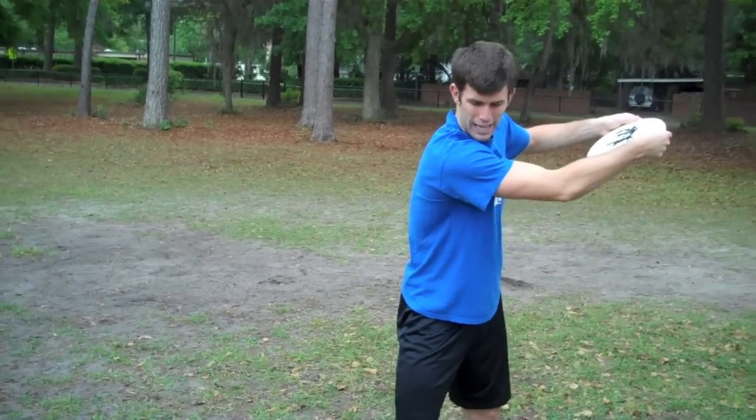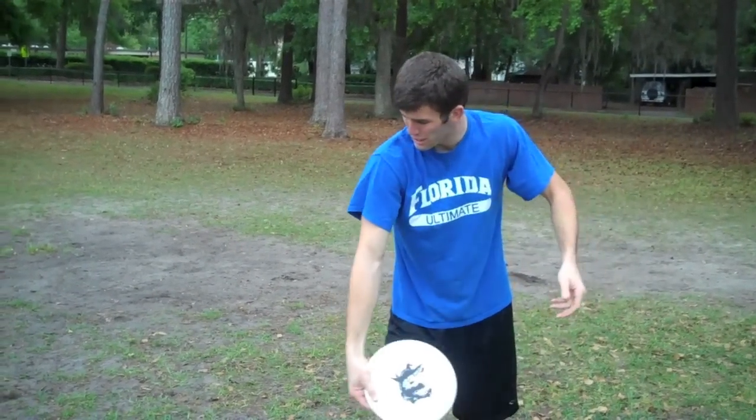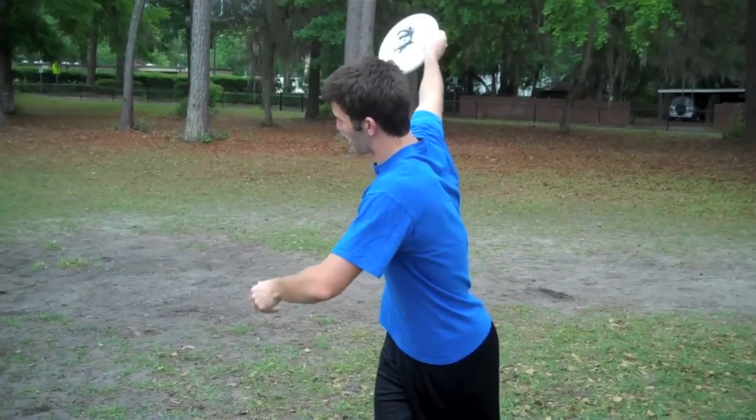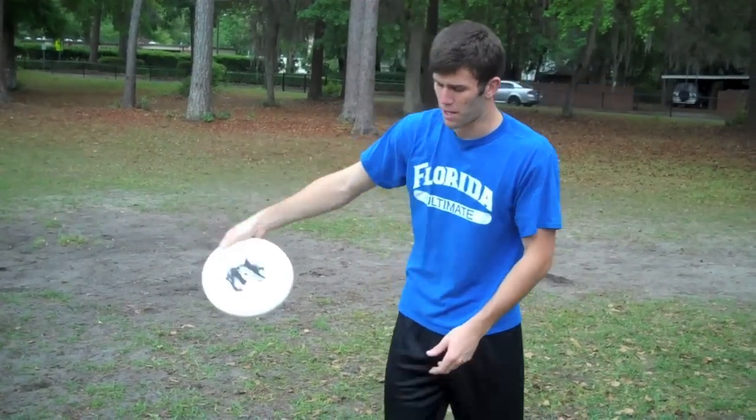So: big shoulder turn, a big pendulum motion, a wrist snap at the very end, and then you're coming off the left side.